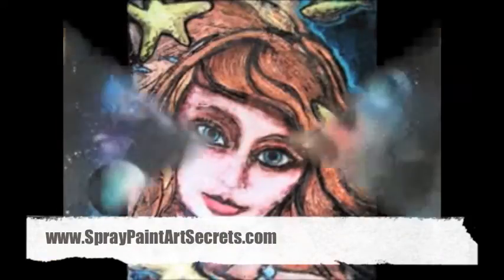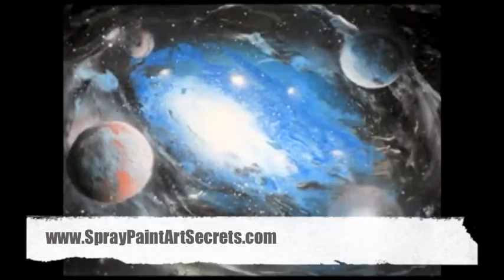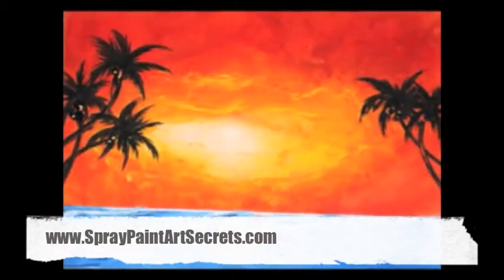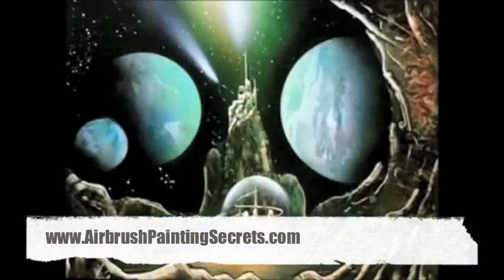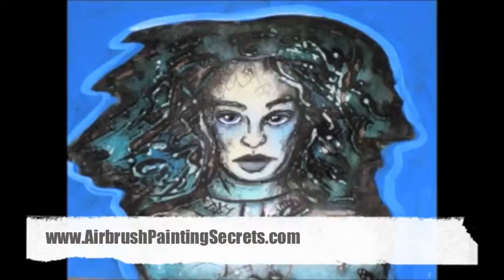If you want to learn some of the painting techniques we use, visit spraypaintartsecrets.com and airbrushpaintingsecrets.com — you can learn all those techniques there. And please subscribe to our YouTube channel so you can get more free stuff.